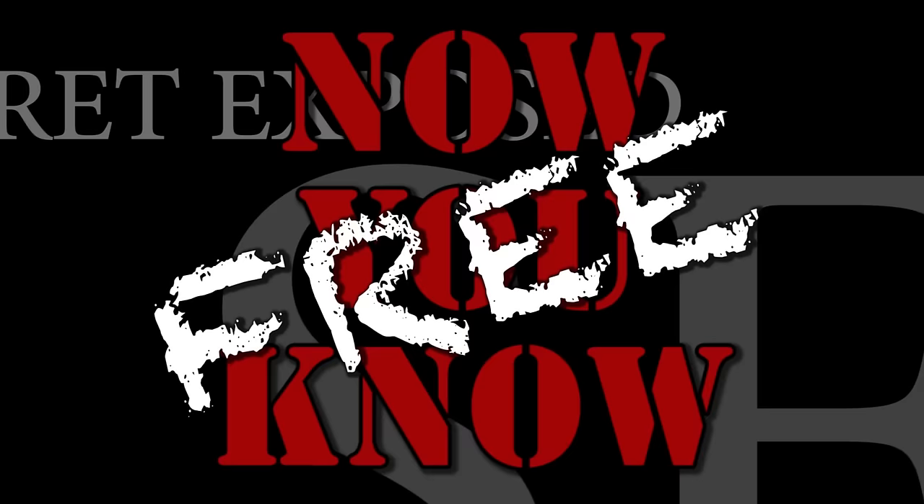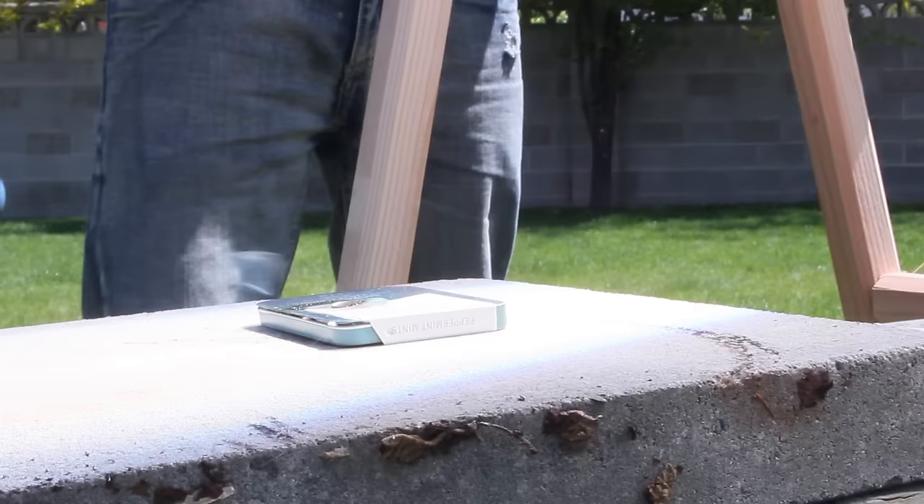I've got the giant Fresnel lens separated from the frame now. You can see it's quite flimsy and awkward to hold, so I think I'm going to need to build some kind of a frame so I can use it hands-free — look for that in a different project. Well, there you have it. Now you know the secret to finding a giant Fresnel lens absolutely free.